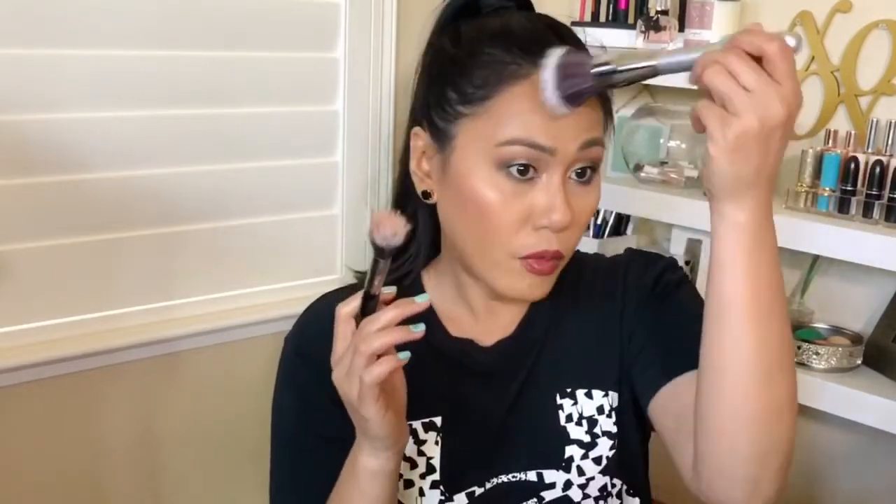I want to see if I could use it as a bronzer brush, or maybe for cream bronzers. But this brush is so soft — oh my gosh.